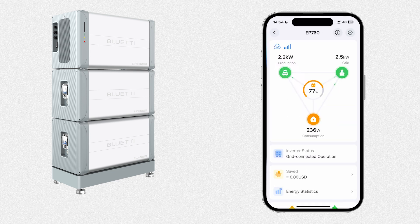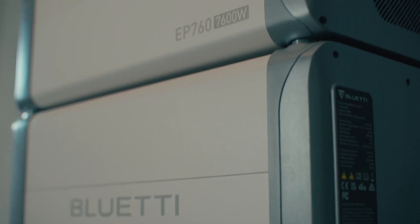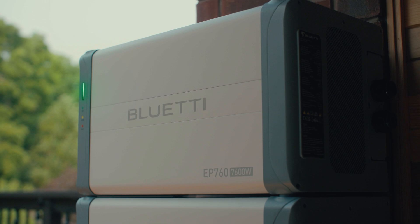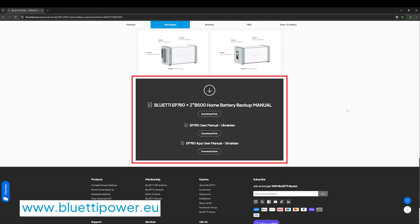You're now ready to use the EP760 in backup mode. For more details on the EP760, make sure to subscribe to our channel for the latest updates, or visit our website and check out the app user manual in the Tech Specs section.